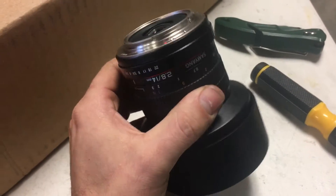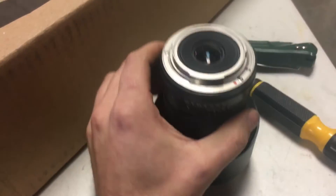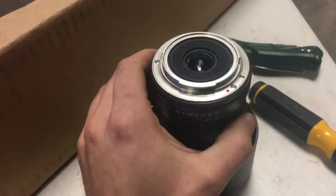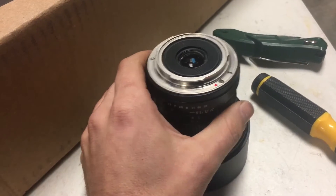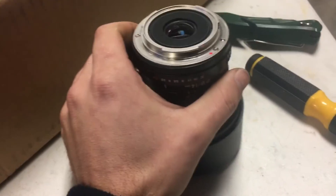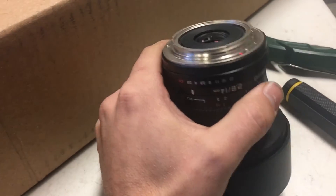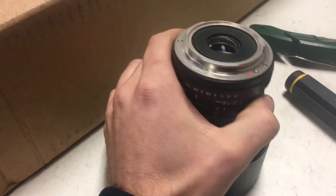This is a video about how I fixed my Samyang 2.8 14mm lens. The left side of my image was out of focus — I was pretty annoyed by this. I do astrophotography and the stars were in focus on the right side of the image and out of focus on the left.